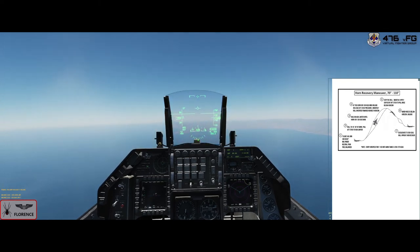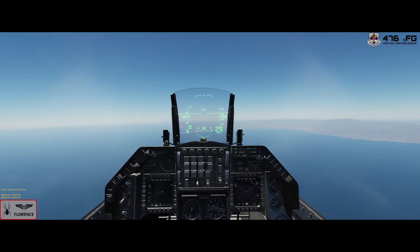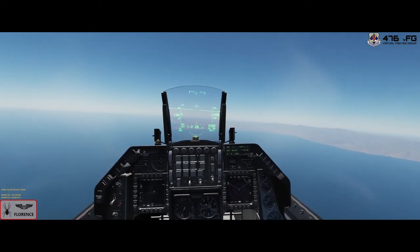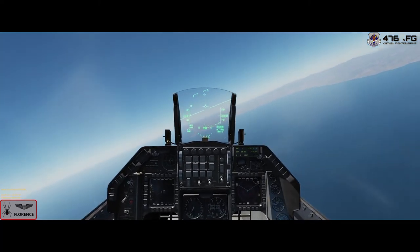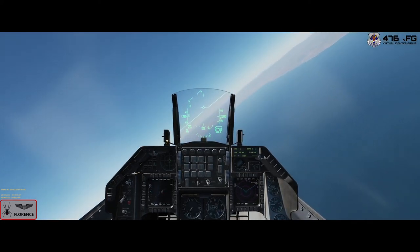So that's a quick look at the horn awareness and recovery training syllabus. Please do comment, let me know what you think, and if you want anything in particular as a video, give me a shout and I'll see what I can do. All right guys, keep safe, bye now.